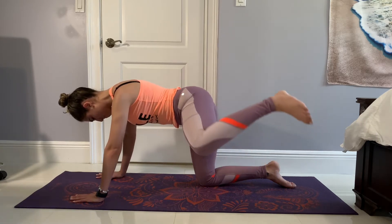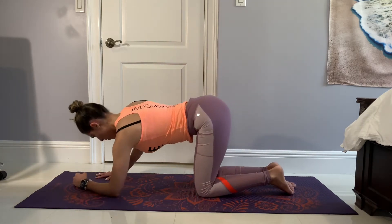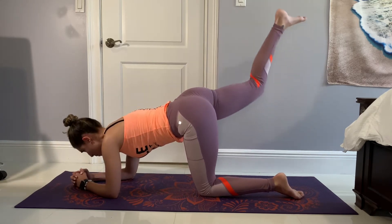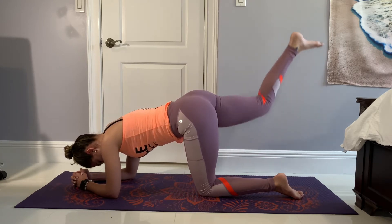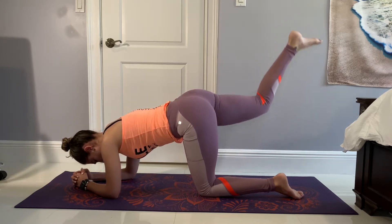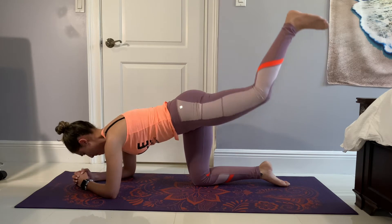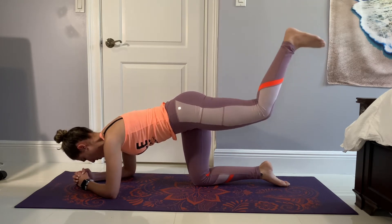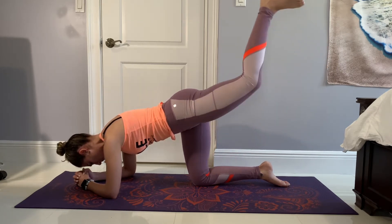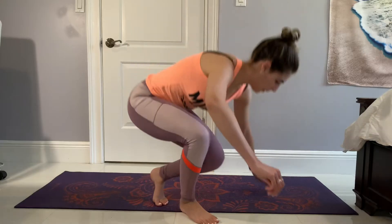Now we're going to switch back to our elbows and do a different donkey kick variation — donkey kick pulses. Again 15 on each side, but now your range of motion is less. You're not going to go all the way down; you're going to keep that glute nice and engaged and just pulse at the top. Once you finish 15 on one side, do 15 on the other, keeping that breath steady, spine aligned, and core engaged.